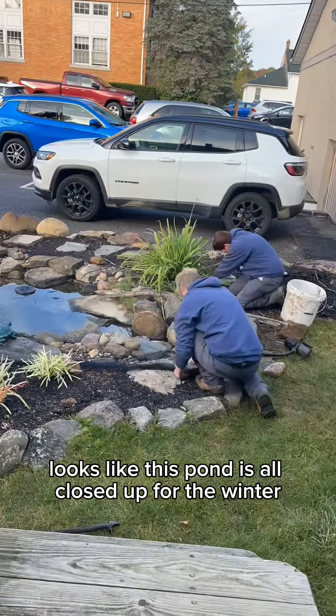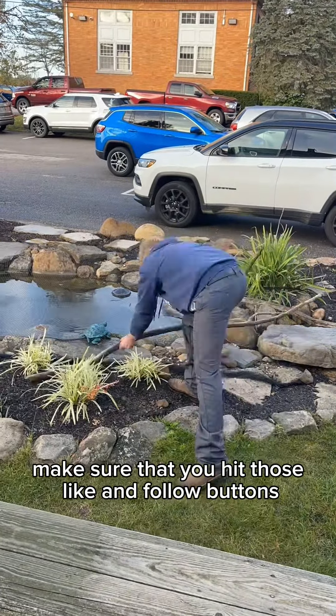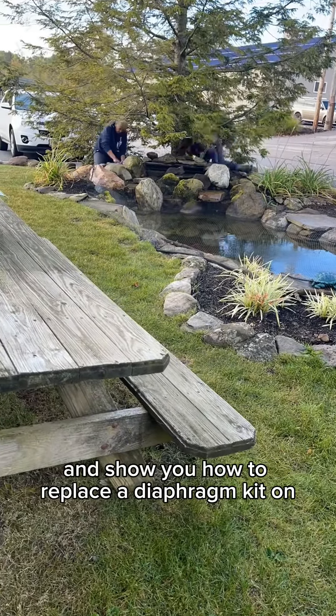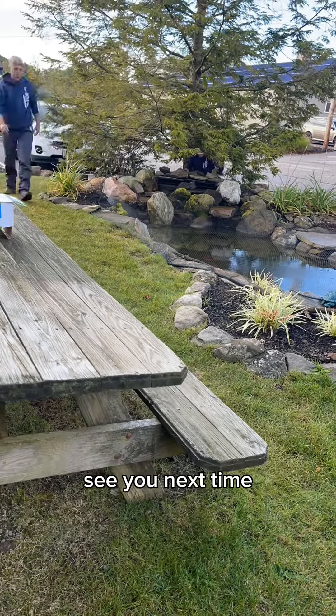Now it looks like this pond is all closed up for the winter and we will see this one again back in the spring. Make sure that you hit those like and follow buttons and join us next week when we do some aerator maintenance and show you how to replace a diaphragm kit on one of our most common aerators. See you next time!